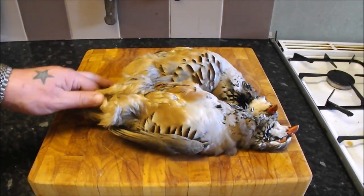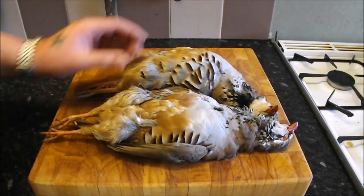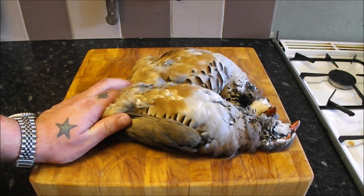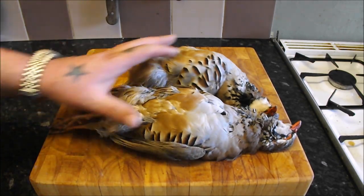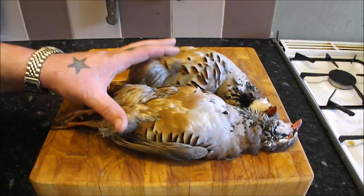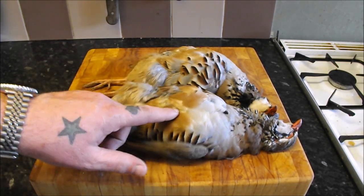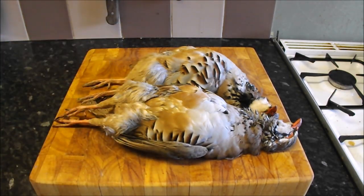Hello there. Game season is in full swing and today we are going to be doing a fantastic dish with these beautiful red-legged partridge. Now these were shot a couple of days ago, they've been hanging somewhere cool and they were shot in the fantastic Gloucestershire countryside. We're going to keep these classic — you don't want to mess with a bird of this magnitude. So all we're going to do is roast it whole, keep it nice and moist and serve it on a bed of cabbage and onions. I'll get on and pluck these, then show you how to draw them, get the guts out and get on roasting them.